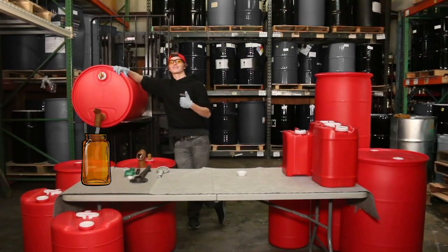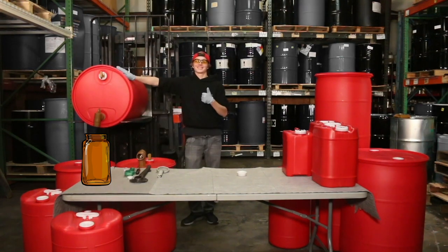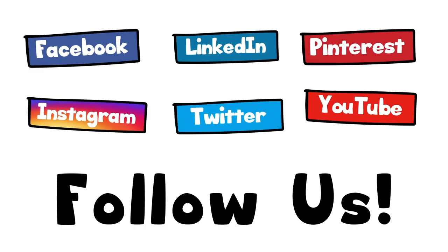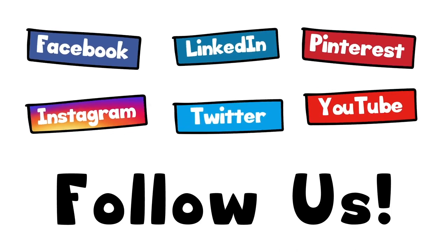Thank you for watching. We hope you enjoyed this video — James, close the spout! Close the spout, man. Thank you for watching. We hope you enjoyed this video. And remember, here at AFI, we show you how to open up our containers. Cheers!